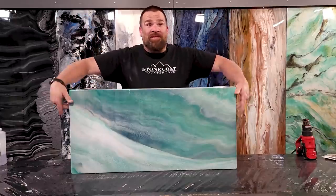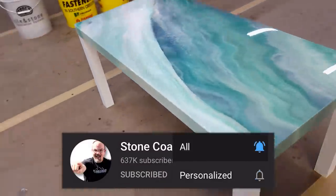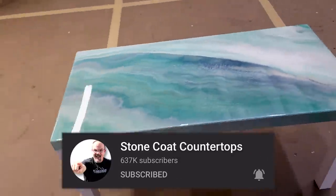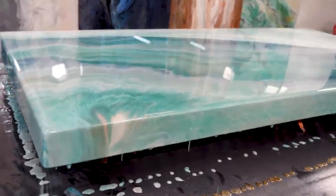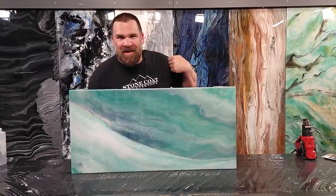Guys, I'm giving this coffee table away to one of our subscribers. Subscribe right now to qualify. If you're already a subscriber, no need to unsubscribe — just comment below how long you've been watching to qualify. Don't forget to ring that bell to get notified of all our new videos. Now back to the video.